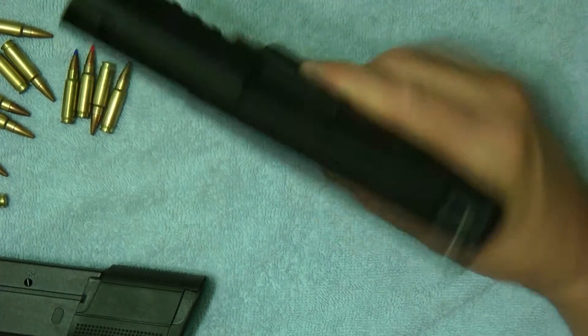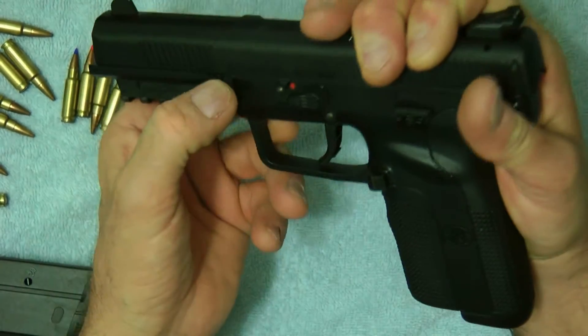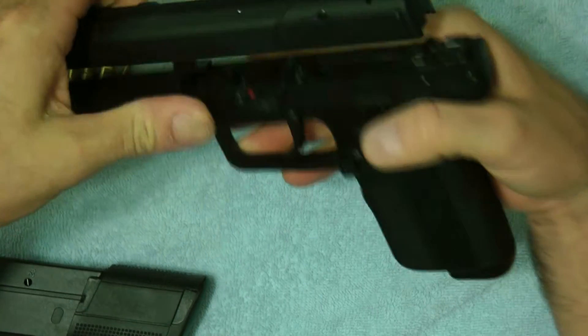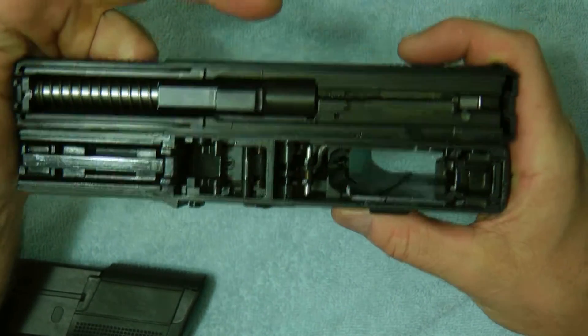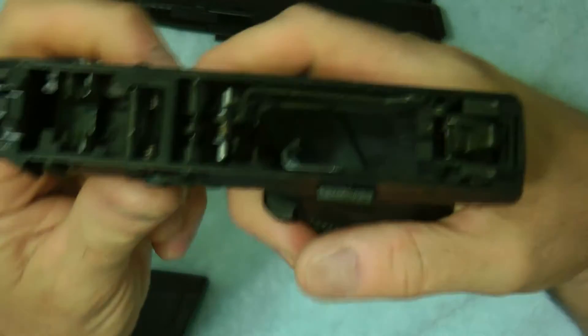The gun itself is polymer. Takedown is fairly easy on the 5.7 — you pull it back, there's a takedown button you press, take it this way, press it all the way, and it will expose the two halves of the gun.